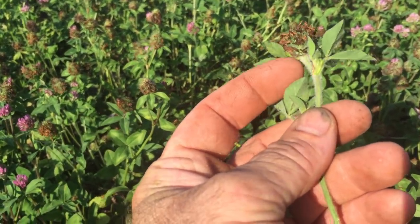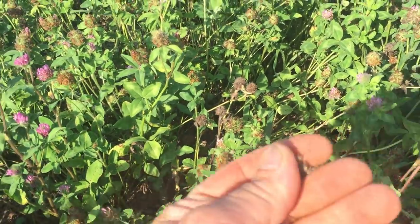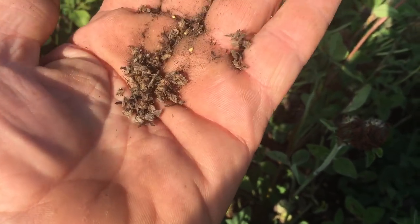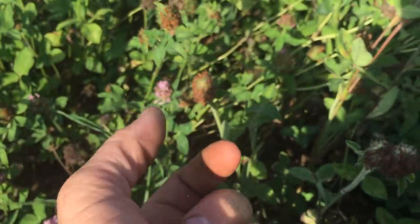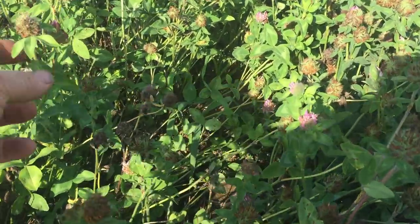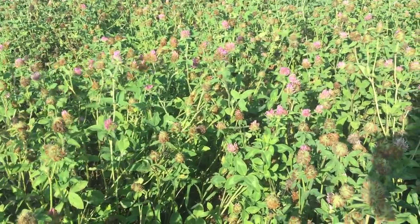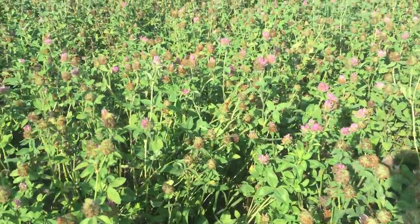The head is probably about at this stage — that's the greatest number of seed set out here. When that head starts to turn yellow, that'll indicate it's done. If you look down in the growth, there are heads that popped right after I made the hay, and there's some seed in that head. But the seed set I'm going after is this one that's just bloomed and is starting to fill seeds right now. I'd say we're probably seven to ten days from swathing this clover.